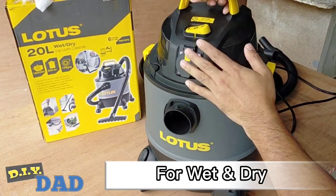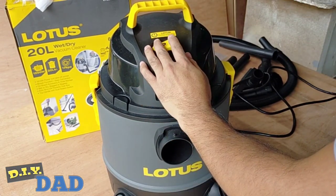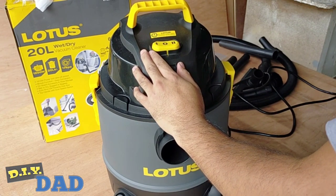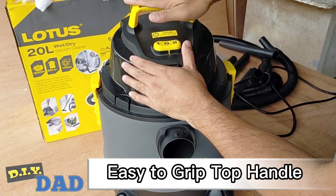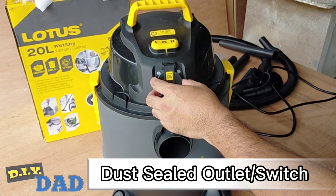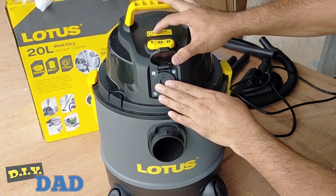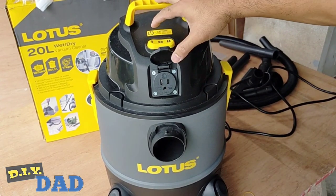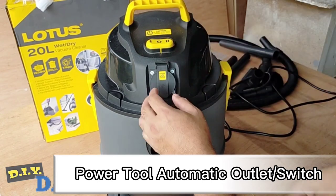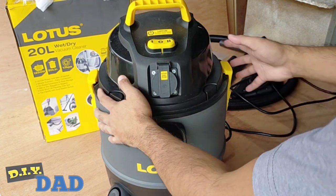Basically, it's for wet and dry. We have a large top-mounted on and off switch. Later I'm gonna show you kung para saan ba yung tatlong label na ito sa ating on and off switch. And we have this top handle na andali niyang i-grip. And meron tayong dust-sealed switch na dito natin sinasaksak yung gusto nating power tools na gamitin. Isa ito sa pinakagustong-gusto kong feature ng product na ito — ang nagsiserve ito as power tool automatic switch. And this is ideal for synchronized power tool usage.